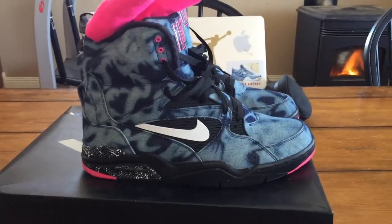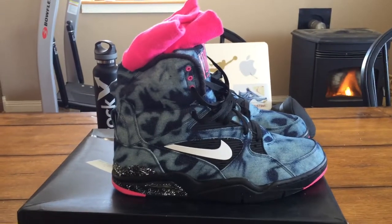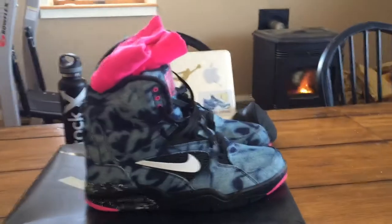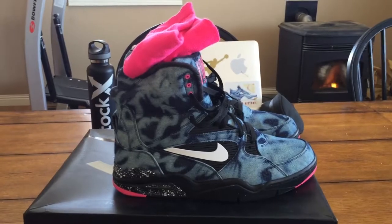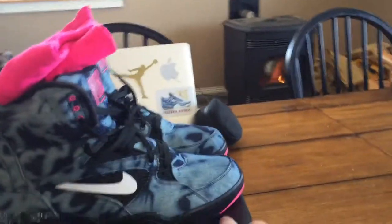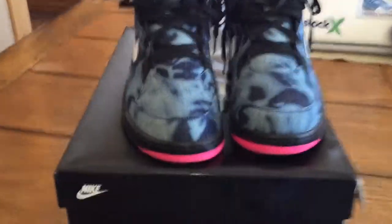I got these on eBay, dead stock, with the box, for $50 plus shipping and handling — so that was a win. Because these are, in my mind, like a $200 shoe. That's a $200 shoe. But I keep these in the best condition I possibly can.